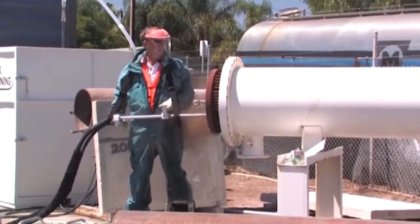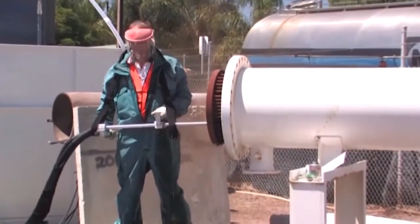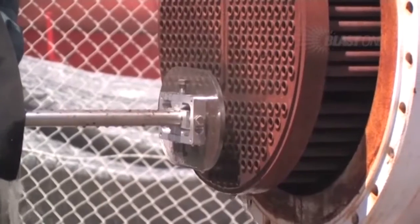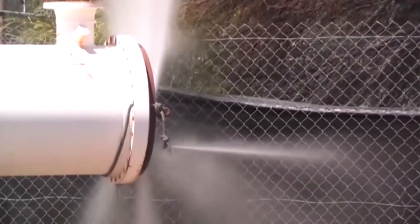This starts the flow of high pressure water and feeds the two nozzles and flex lances through the tube simultaneously. When the nozzles reach the far end of the tubes, the operator reverses the direction of travel and the nozzles are retracted.